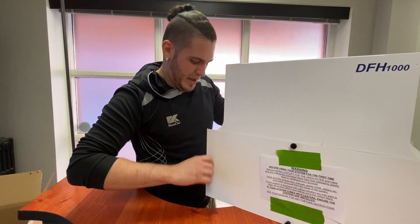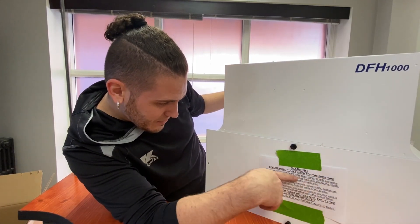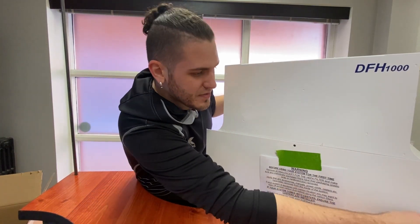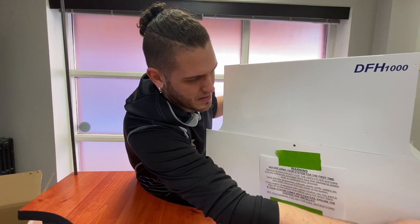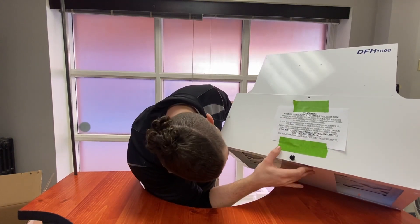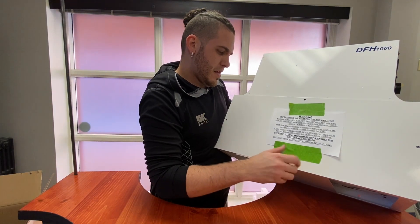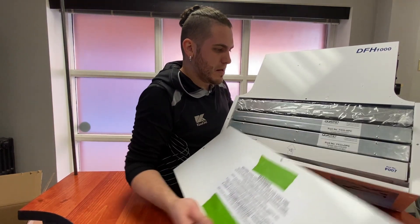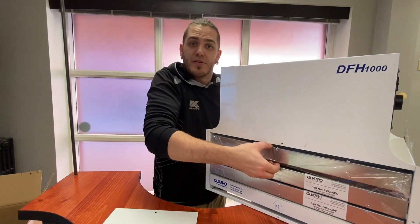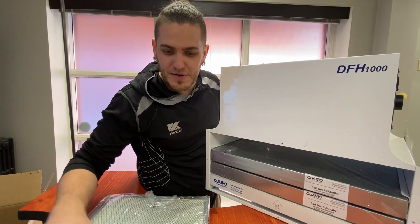Let's open up this front panel just because I'm curious. Warning: before using your system for the first time, remove all filters except for the HEPA filter. We'll go through this in a sec. So this seems to be all of the filter systems — they're all wrapped in plastic. It's a good thing I took off that panel, because otherwise they would do absolutely nothing.